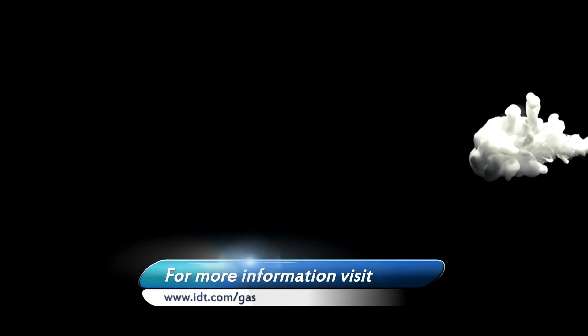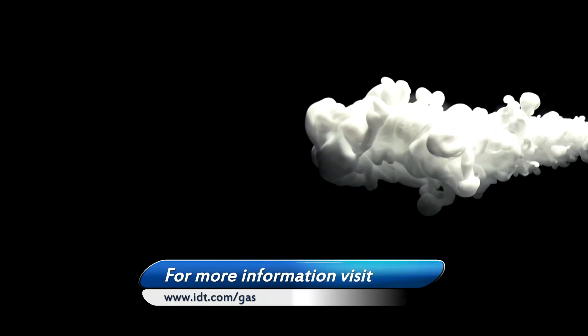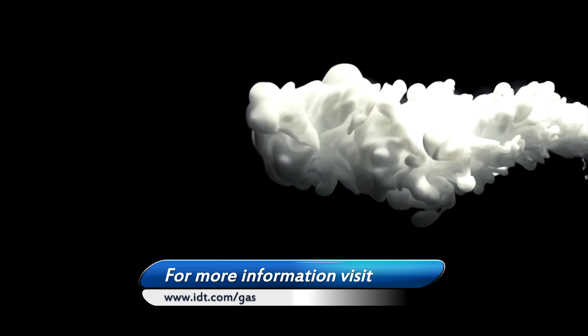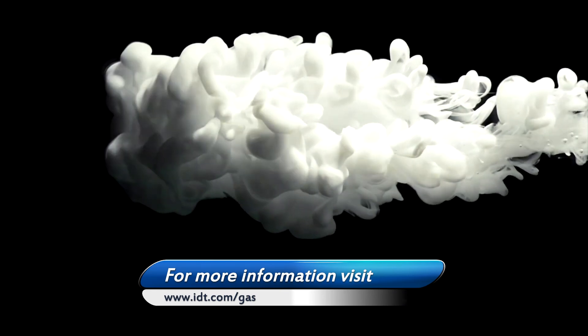Thanks for watching our video on gas testing. For more information on IDT's advanced gas sensor family, please go to our website. You can also request more information, get our Excel-based concentration calculator, or order your own sensors and demonstration chamber from us.